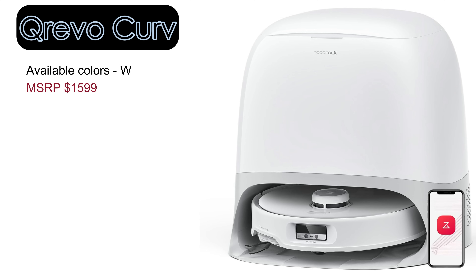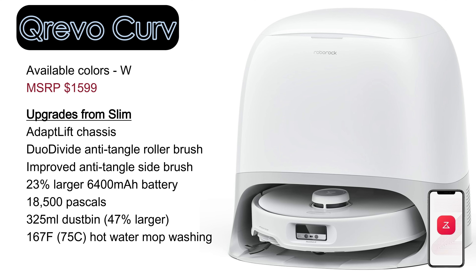The QRevo Curve is currently the top-of-the-line model in the QRevo series. It offers several significant upgrades, including the ability to lift its chassis to clear obstacles and thick carpets, a duo-divide anti-tangle brush roller, and a larger 6,400 milliamp battery. It also has an incredibly powerful 18,500 Pascal vacuum motor. It has a larger 325 milliliter dustbin when compared to the previous two models and a dock with much hotter water for mop washing. The only potential drawback is a slightly smaller dirty water tank in the dock, which is not a big deal.